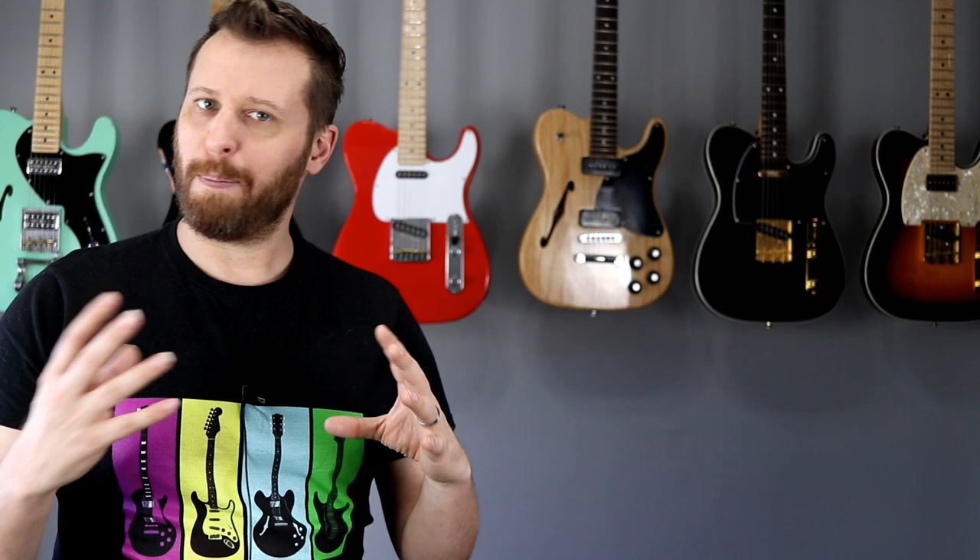two EL84s and three 12AX7s. I thought it would be a really interesting tone comparison if we took some name brand tubes — really popular ones — put them in the amp and see if it makes a difference. If you want to skip ahead to the audio comparison, I'll put the times in the video description below.